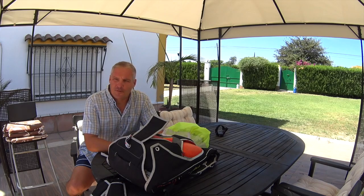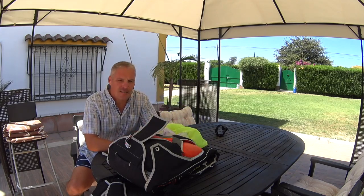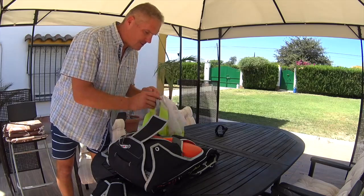In your rig you have the pullout. It's a system which is not very popular but it's very nice and very safe. The soft pilot chute is inside the rig, inside the container, and you have to pull the handle to get the pilot chute out.